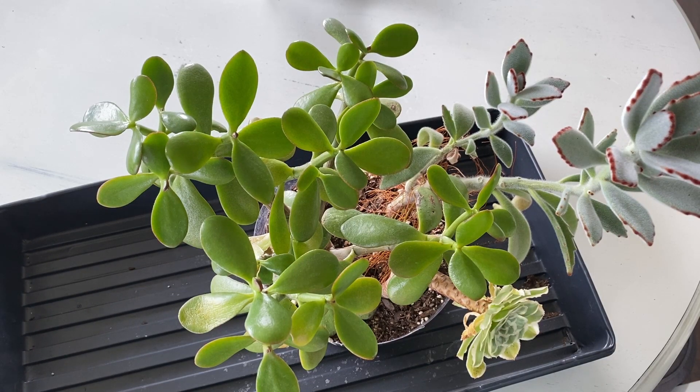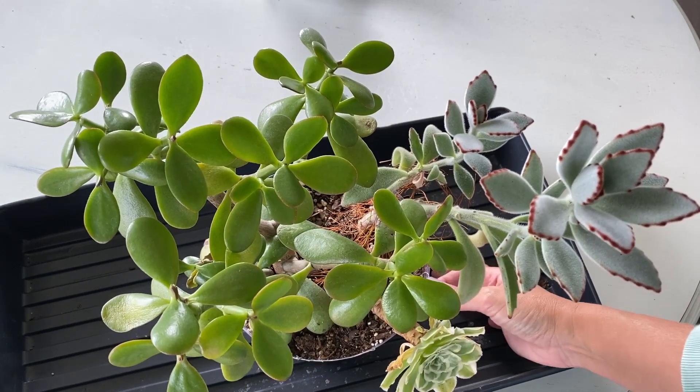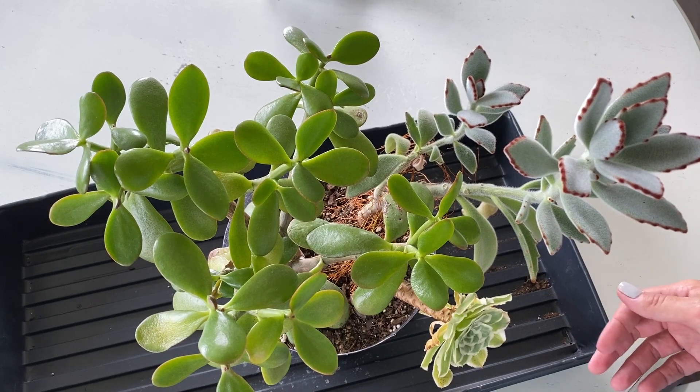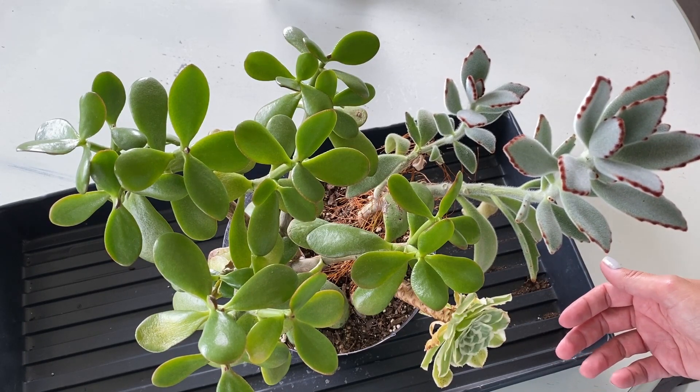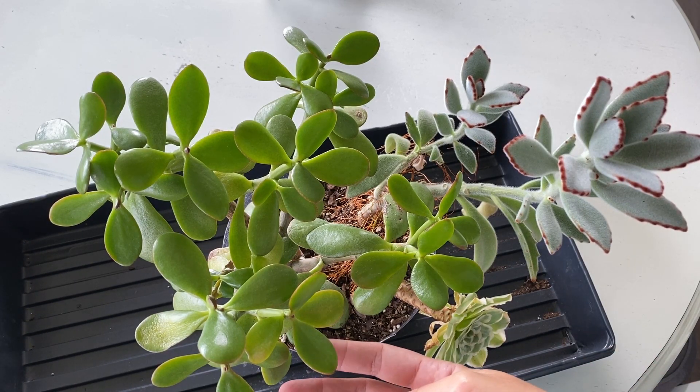Today on Suburban Sill we're going to be looking at succulent propagation, this time talking about the Kalanchoe tomentosa, but I'm actually going to kind of talk about this entire arrangement. I got this as a gift — it was a centerpiece at a wedding. I actually got two. I wasn't at the wedding, but they were given to me by my mother-in-law, and I absolutely love the jade in this arrangement.